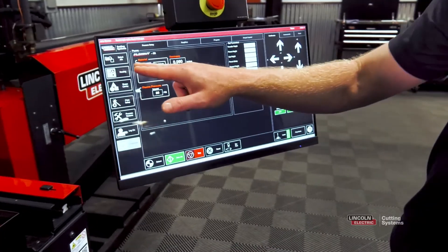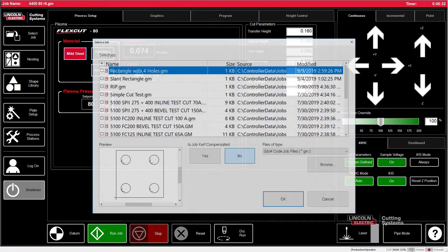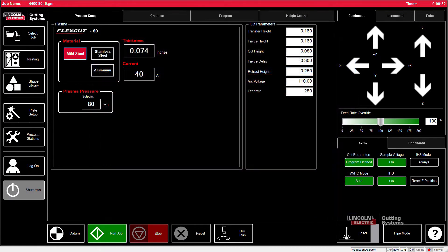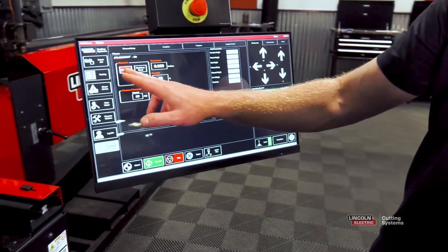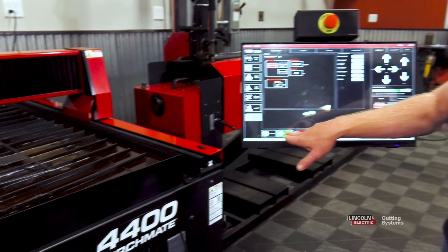From here, go ahead and load a job. Go to select job, scroll down until you find the RIP job, and press OK. From there, set the feed rate to whatever material thickness you're using. Make sure you're on active run, make sure your material thickness and current are set properly, and then go ahead and press run job.